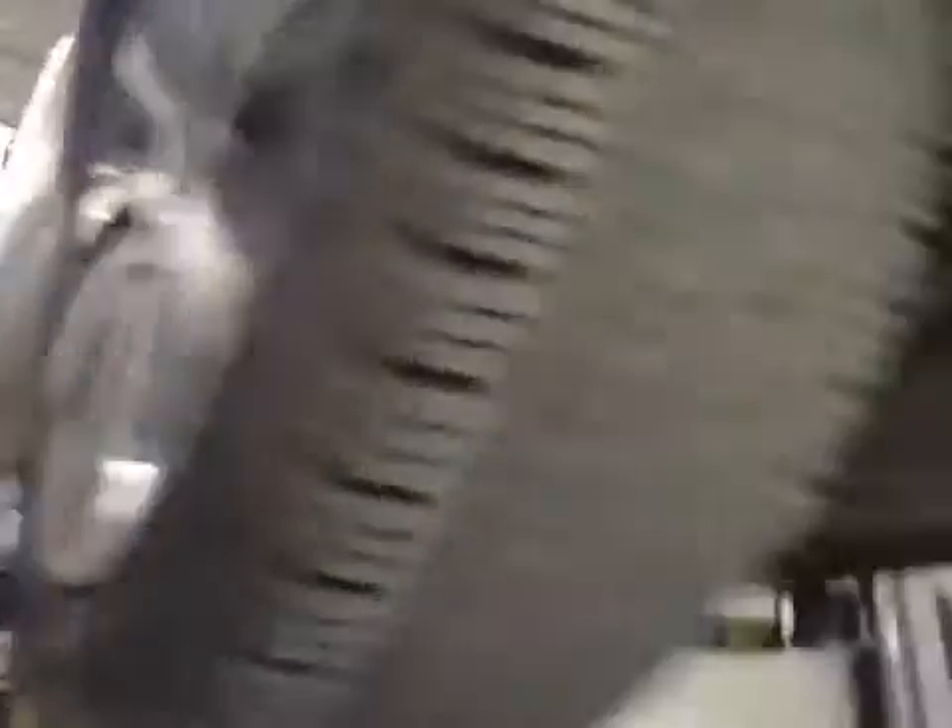Same on the off-side front — suspension and discs are all good. Tread depth is good on the off-side front tyre, no cuts or bulges in the sidewall. Front brake pads are in the green at 10mm.